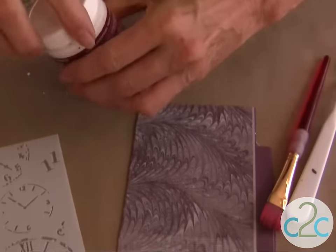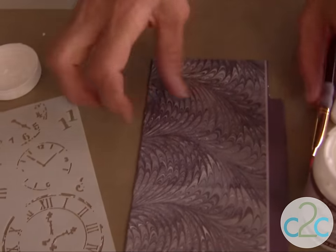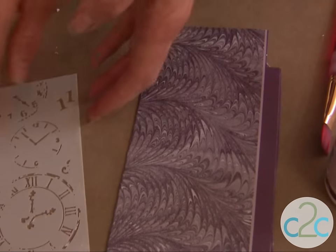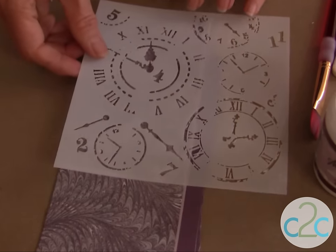Remember how I mentioned that the box was all sorts of different colors before I started? I thought it would be really cool if I used just a tissue box to show you how you can transform any surface. You don't need to start with just a plain piece of wood or a plain piece of cardboard to do this technique.